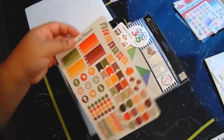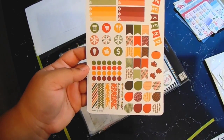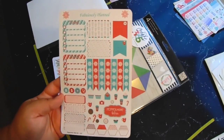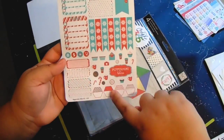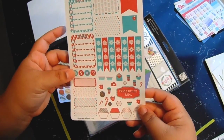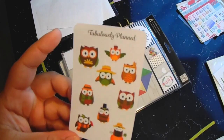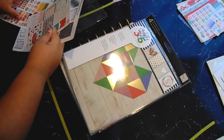Then I got this fall kit and it comes with some checklists, icons, page flags, a weekend banner, some teardrops, longer page flags, and some little leaves. The other kit includes today full boxes, page flags, snowflake checklists, icons, hexagons, labels, smaller icons, and snowflake stickers up top. Then she also sent a sampler with some little owls. That is everything from Fabulous Plan.